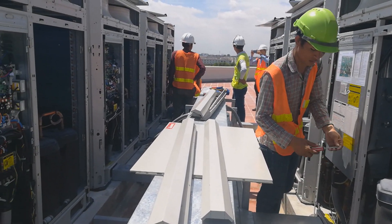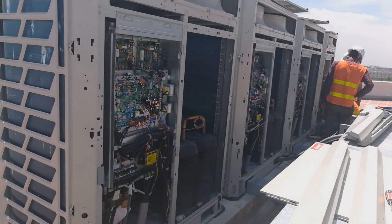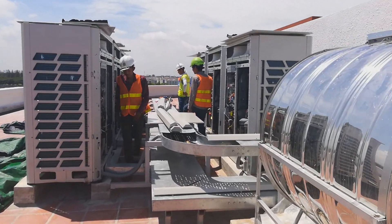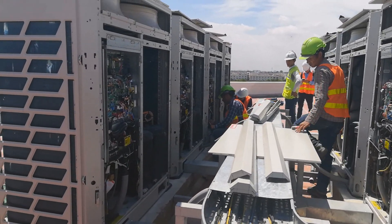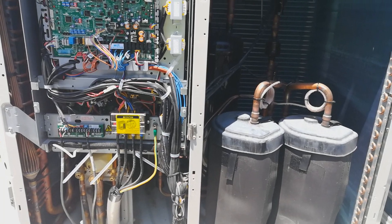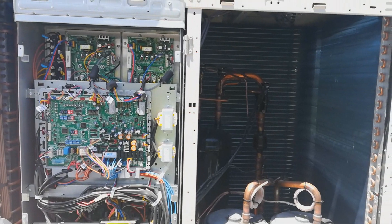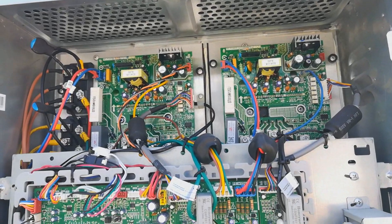Hey guys, in this video I will show you how we do the testing and commissioning of the Genvoa VRS system air conditioner. Let's go together — the first thing I'm going to show you is the inside of the outdoor unit. There are five boards in the outdoor unit.